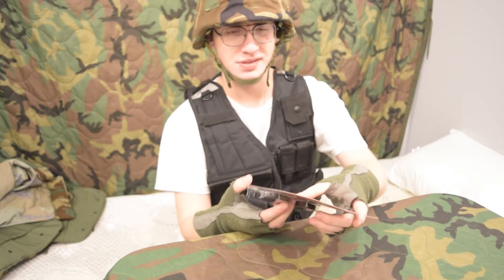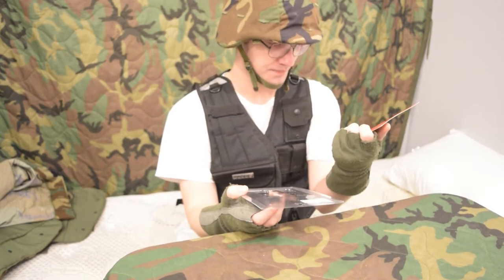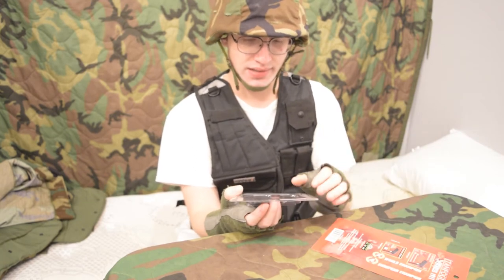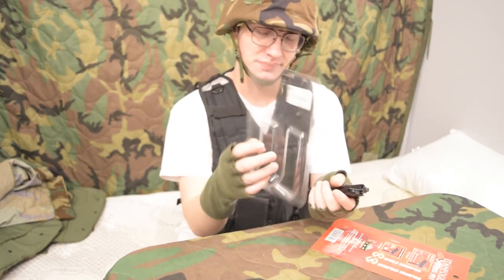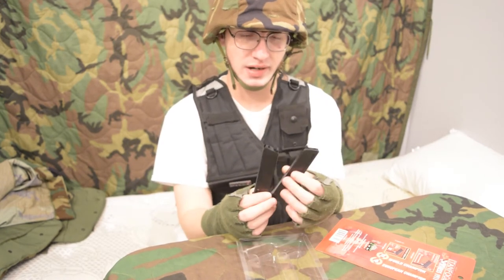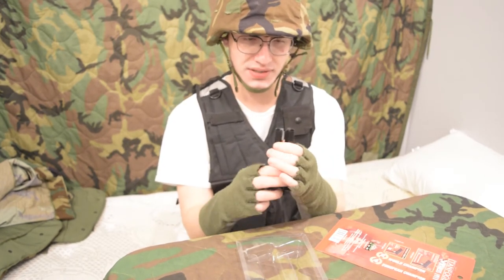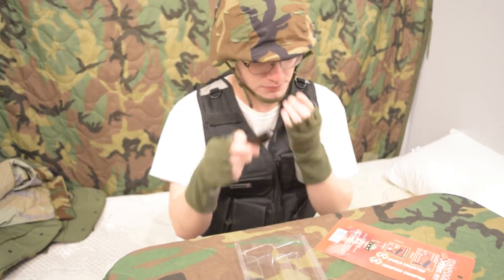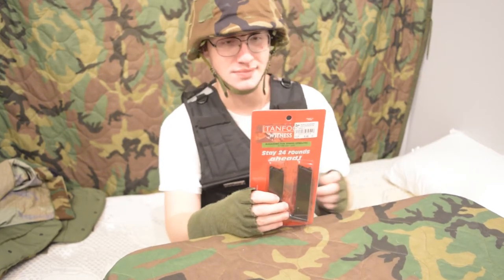But otherwise they're just regular KWC 1911 magazines. I can't find a make on these, although they do feel high quality. I don't think these are the Chinese-made ones — I think these are the KWC ones. I have two Tanfoglio Witnesses in my basement that I got loose, so this will be a good addition to those.